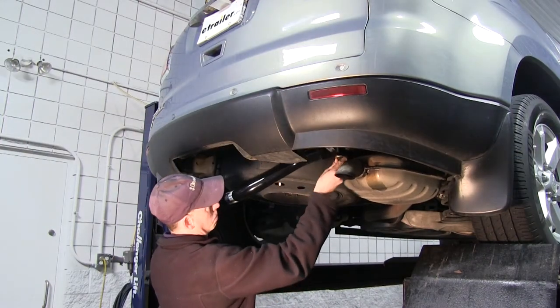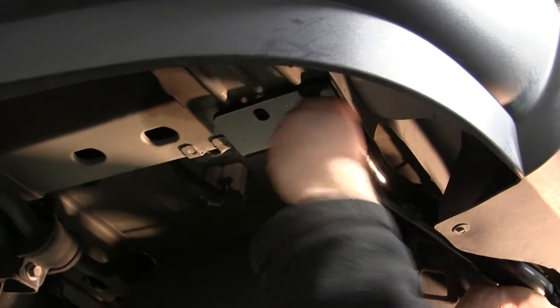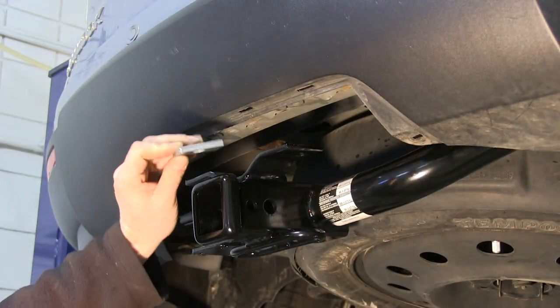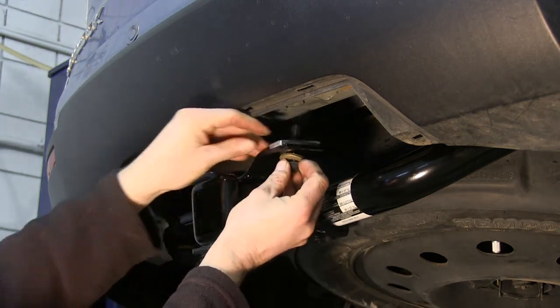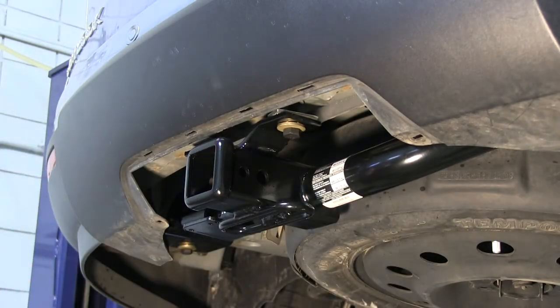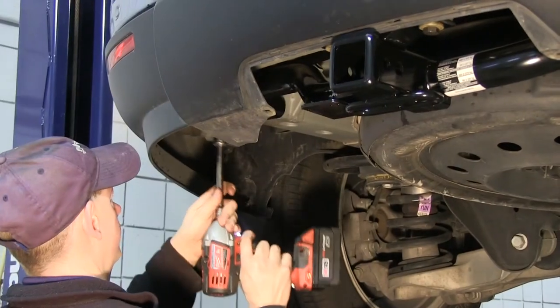At this point we can go ahead and start installing the hitch. The hardware going to the bumper structure is going to require an extra spacer block. Before all hardware is started, we can go ahead and snug down the bolts, then torque them down to specified instructions.